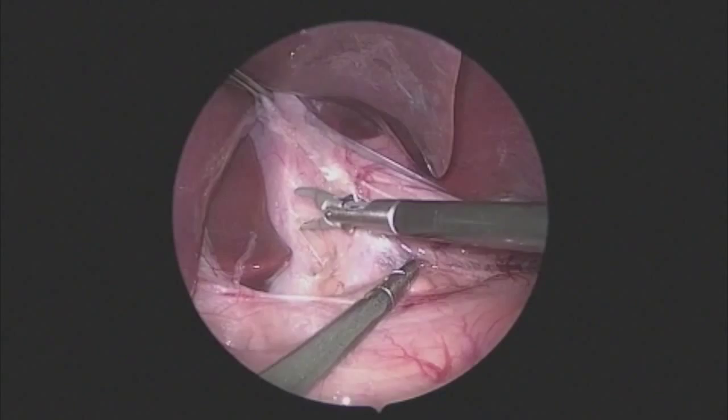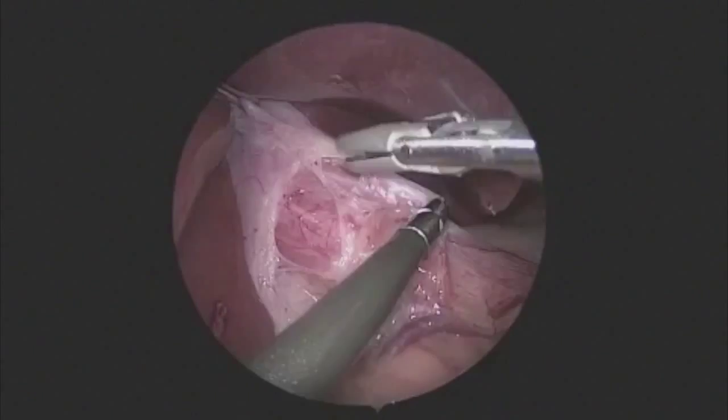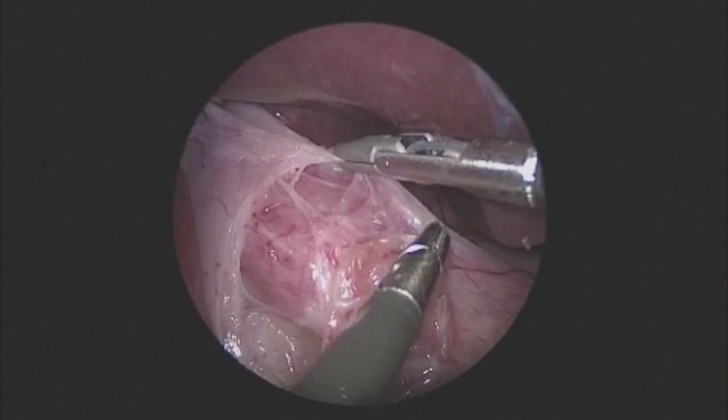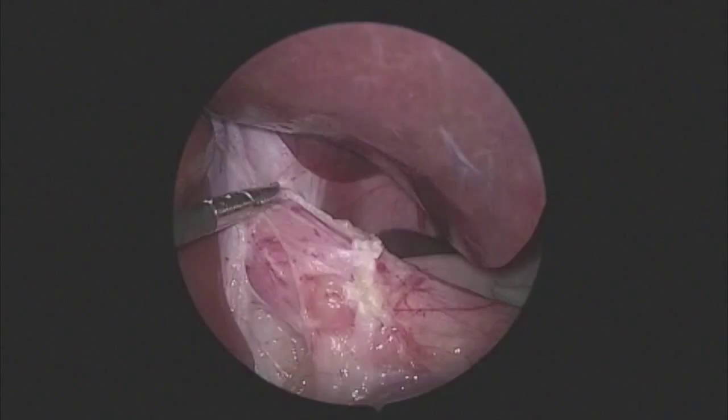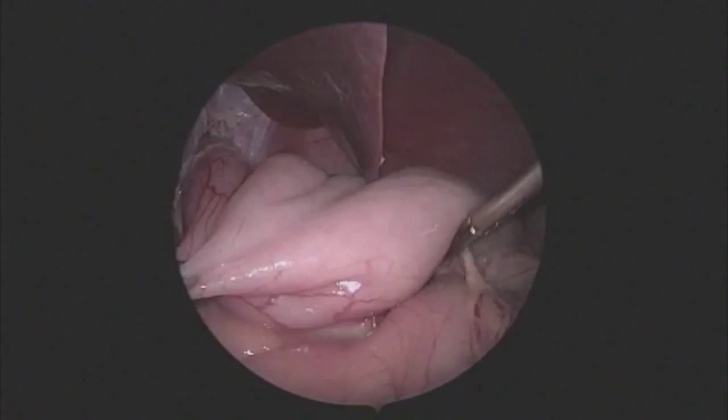The right crus is then exposed. Care is taken not to dissect up into the hiatus, as this increases the risk of hiatal hernia, but it is important to identify the esophagus, especially the anterior portion, so that a good length of intra-abdominal esophagus has been established and that the wrap is above the GE junction. Using the tips of the sealer to seal these tissues and then gently tear them is an atraumatic and very hemostatic way to do this.